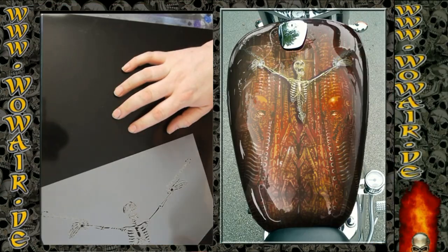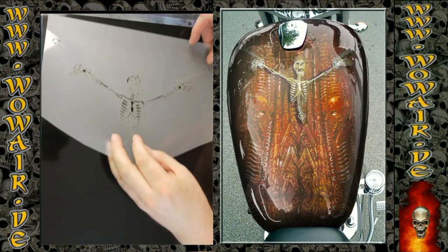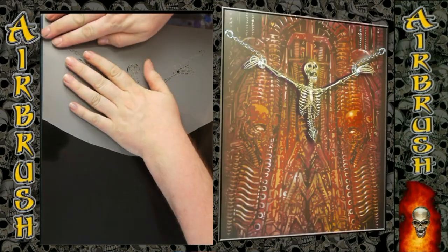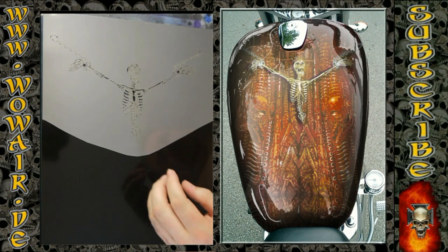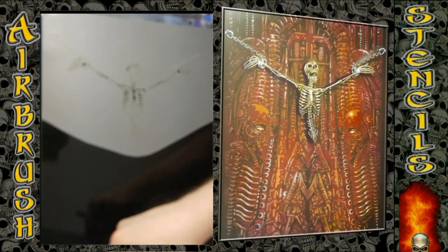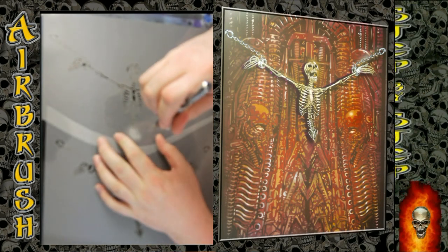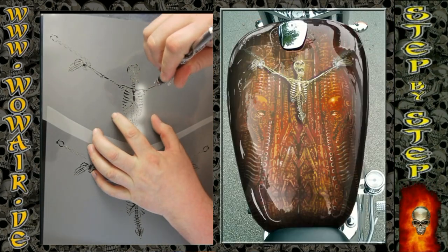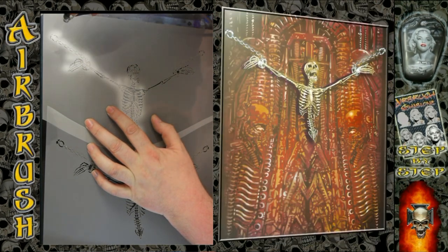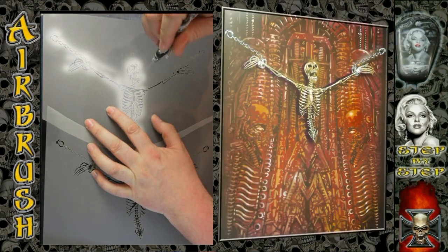Hi, welcome to the new video. Today I'm doing one of the biomechanical backgrounds with a skeleton on chains. As you can see, I'm using red as the base color for the background, compared to the last video where I used blue.